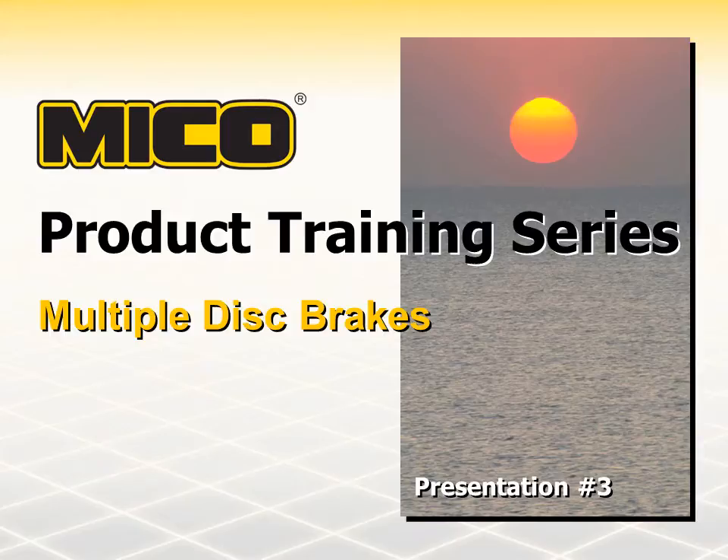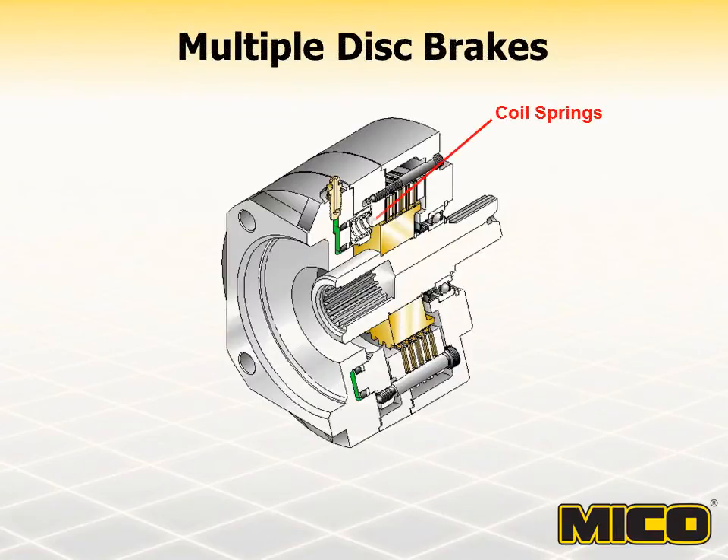Let's get started by describing exactly what a multiple disc brake is. Myco multiple disc brakes are fully enclosed units that use coil springs and multiple friction discs to produce braking torque. They are a spring-apply hydraulic release type brake, which means they are applied by the coil springs and released by hydraulic pressure. Most Myco multiple disc brakes are rated to a maximum release pressure of 3000 PSI.